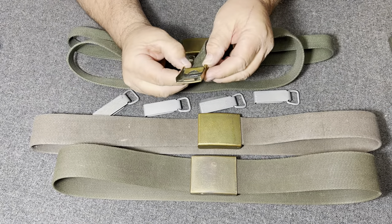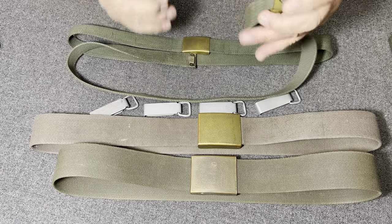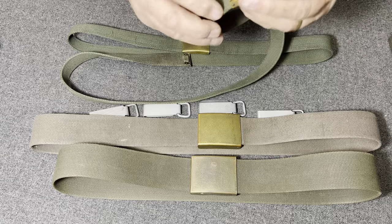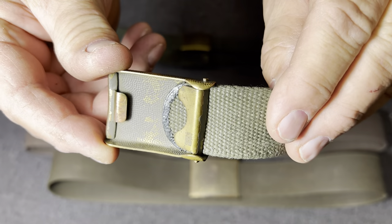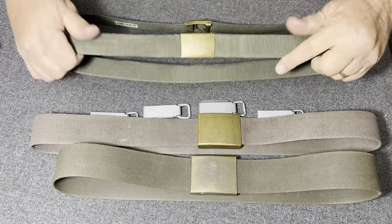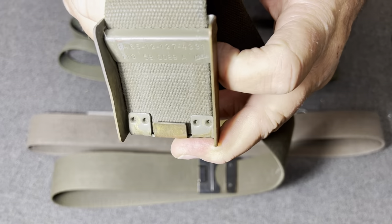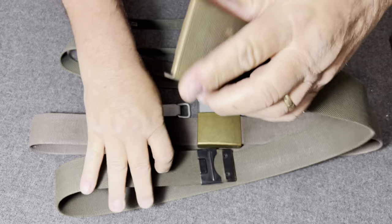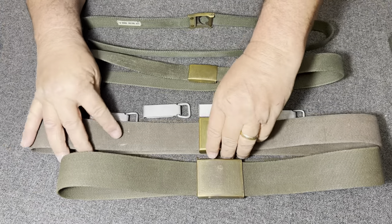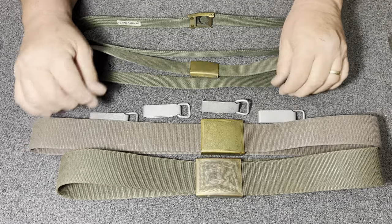On this belt right here there's a big H, and I believe it says — let me see if I got my magnifying glass handy. No, I don't. But right here, hopefully you can read that — it has a maker on it. I noticed this other belt also has a maker on it. Some of you from Germany might be able to tell me what maker that is, or another collector out there could tell me. This older belt here has no maker mark of any kind on it.